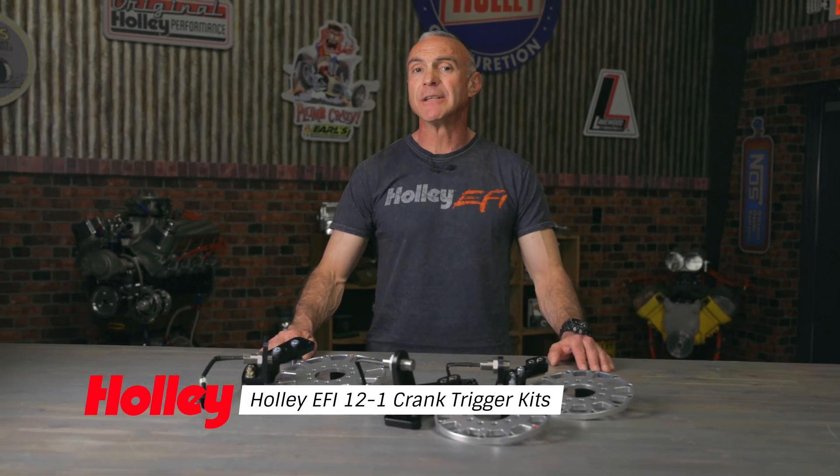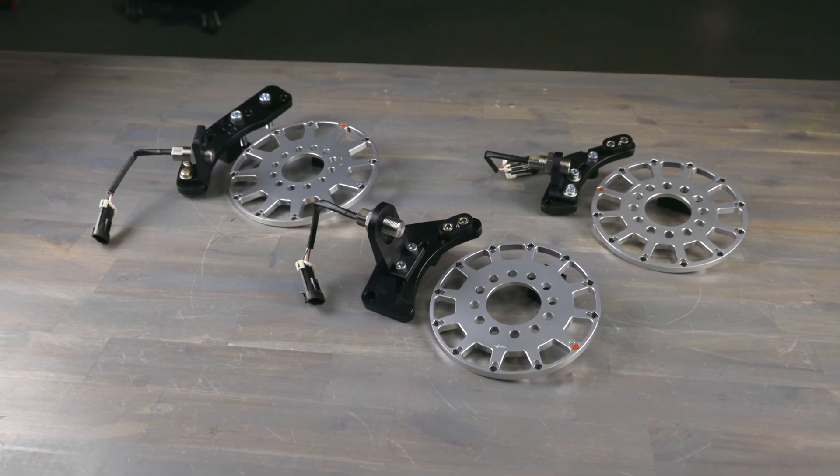Do you know what's the key to making your engine produce maximum power? Spark timing. And the best way to get accurate spark timing is with a Holley EFI 12-in-1 crank trigger kit.